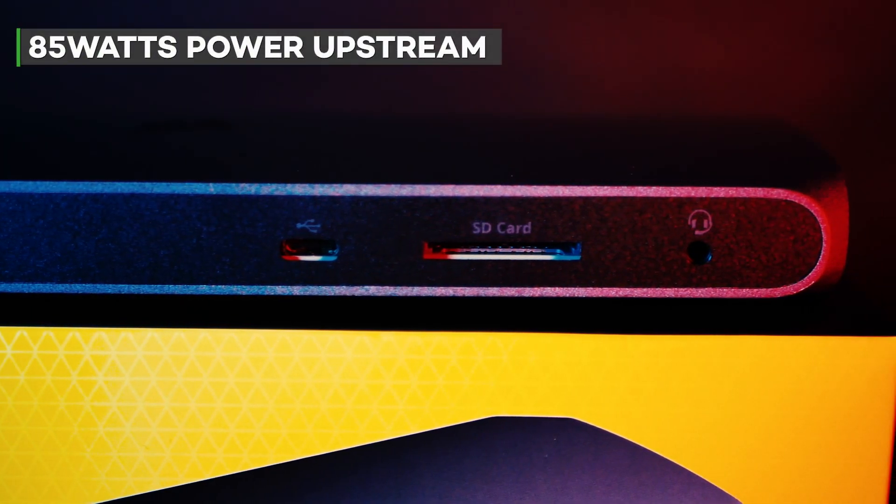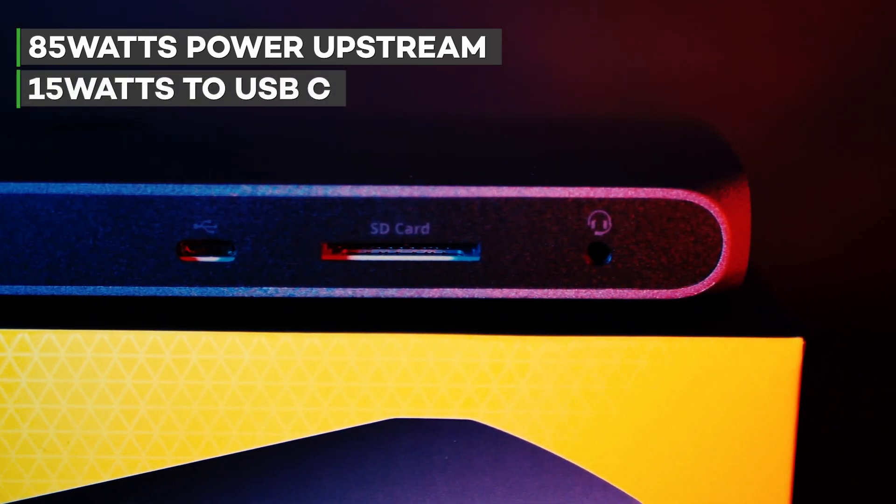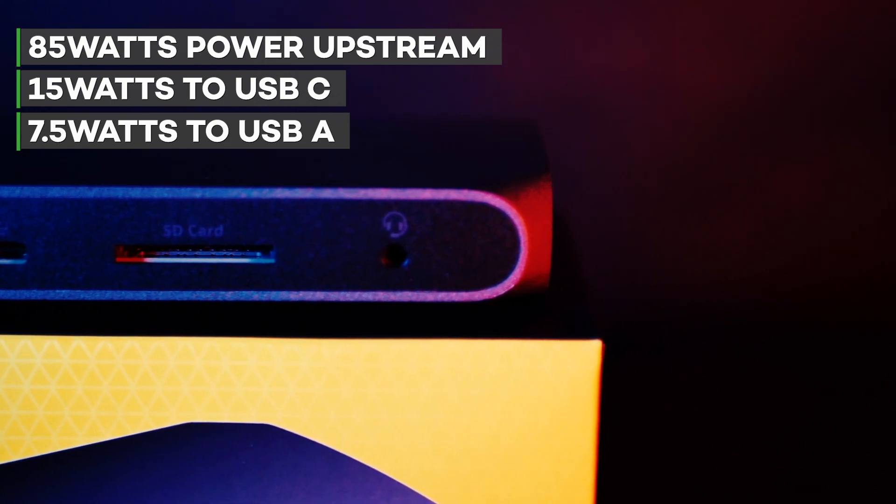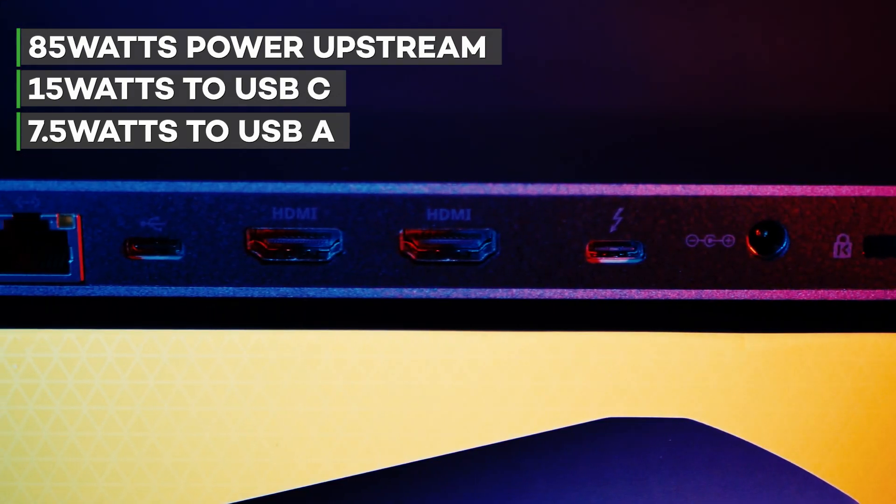The power delivery from the dock provides up to 85 watts of power upstream to laptops, up to 15 watts to the USB-C ports, and up to 7.5 watts to the USB-A ports, so expect some nice charging times for all your other devices.